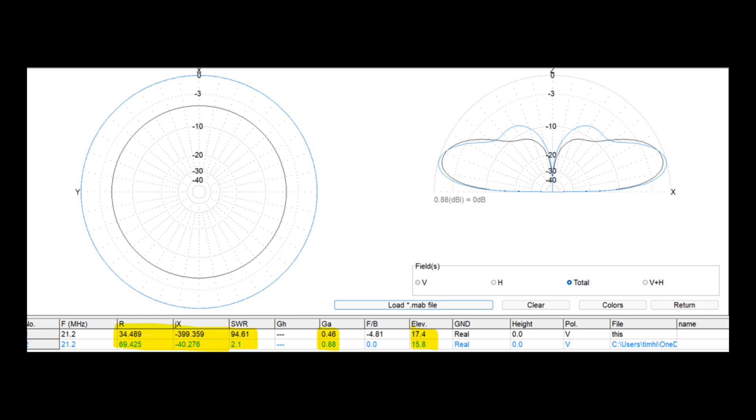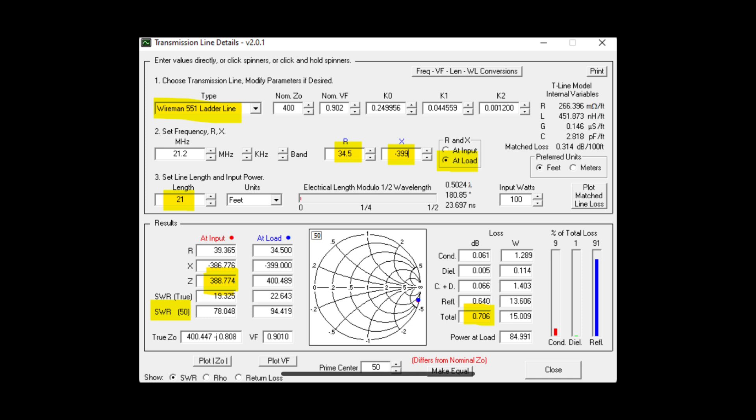Finally, looking at 15 meters — this doublet is now a three-eighths wave, so three-quarters of a half wave on 15 meters. This is where we're pushing it, and we don't want to get much shorter than this for our lowest band of operation. There is a little bit more advantage for a resonant half-wave dipole on 15 meters — that's the blue trace — compared to the black trace, but it's pretty negligible and in the real world there wouldn't be much difference. Feed line loss on 15 meters is 0.7 dB, as there's a bit more reactance and higher SWR to deal with.